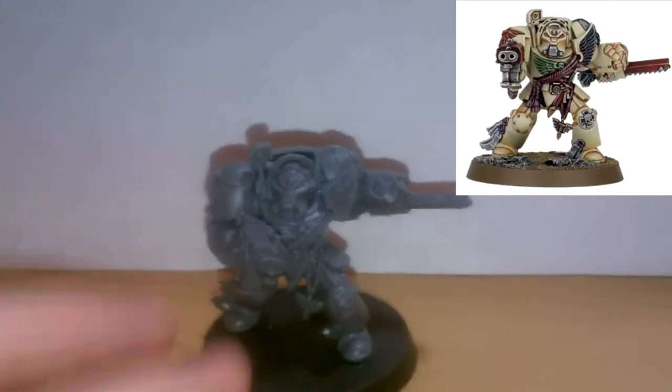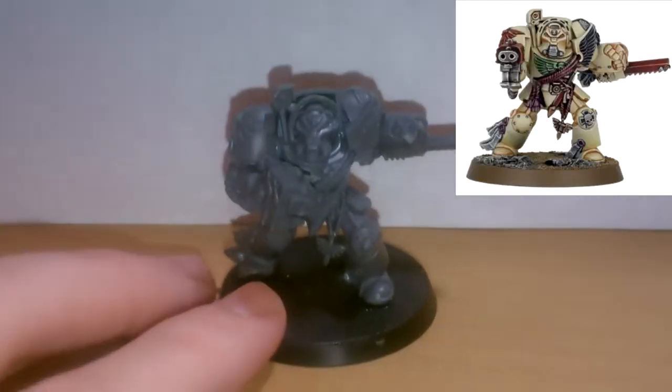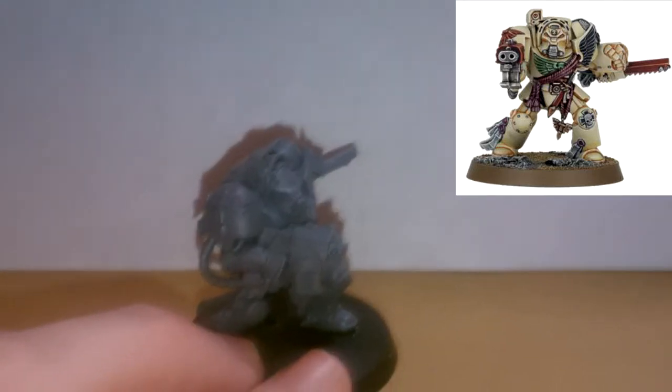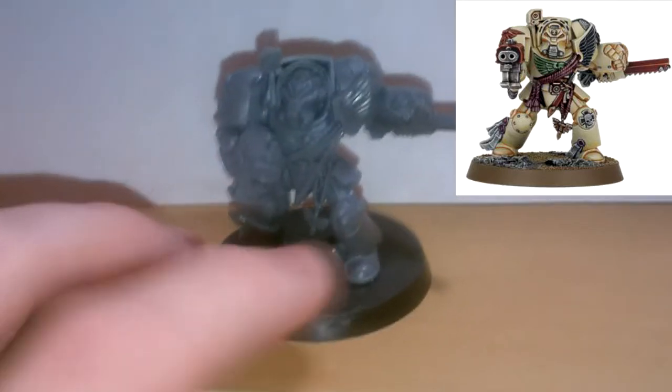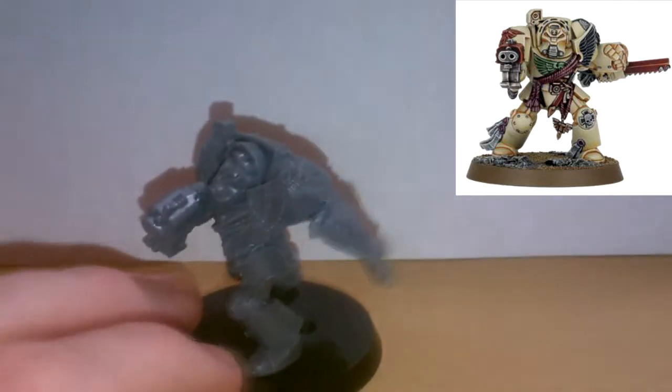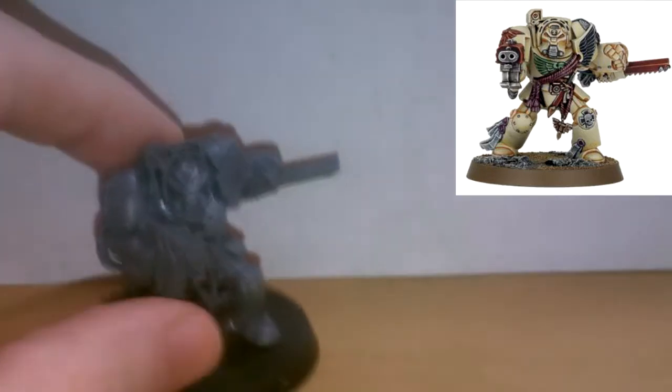So with this guy, he's supposed to be pointing his gun forwards, but I've switched his arm around with one of the others. So he does not look identical to the other Chainfist Terminator, which is a nice touch.